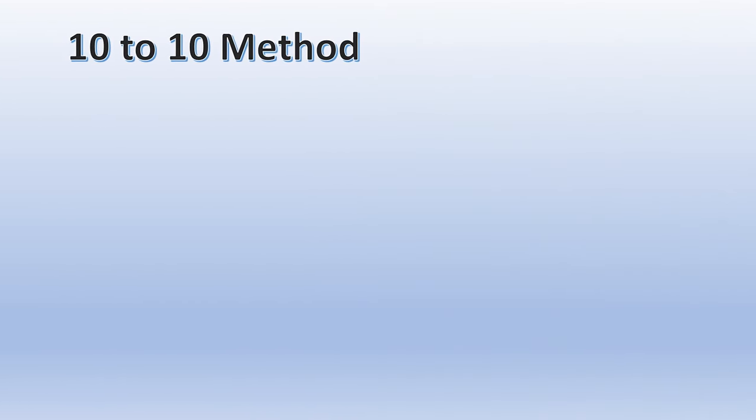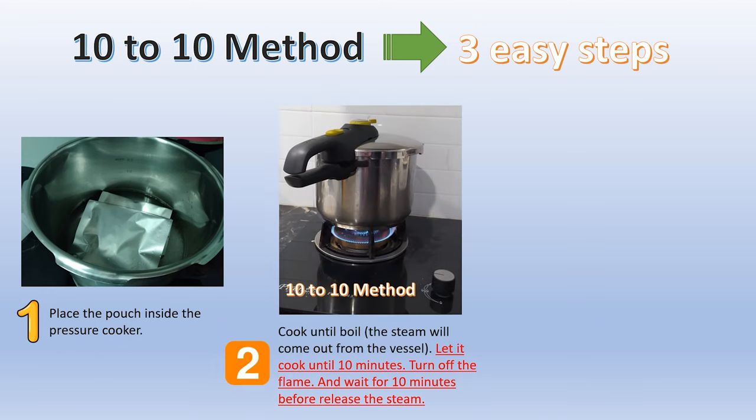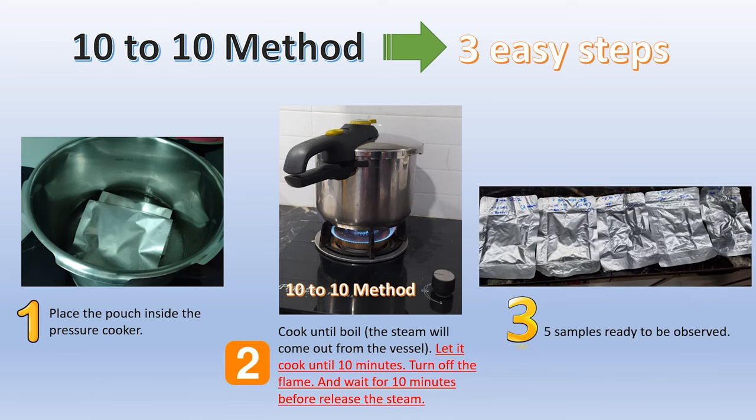How do you preserve your food using the 10-to-10 method? Three super easy steps are needed. First, place the food pouch inside the pressure cooker. Second, cook until it boils after the steam comes out from the vessel. Then apply the 10-to-10 method: let the pressure cooker cool for 10 minutes, turn off the flame, and wait 10 minutes before releasing all steam inside the pressure cooker. The last step is to take out the food pouch and store it at room temperature.